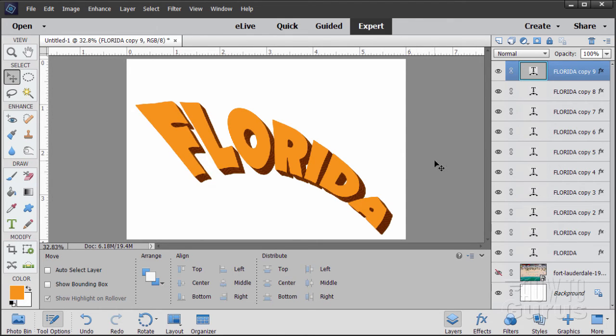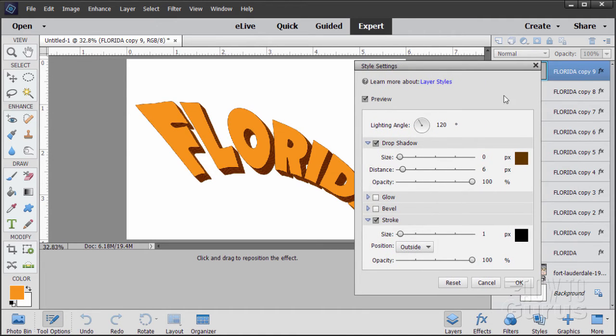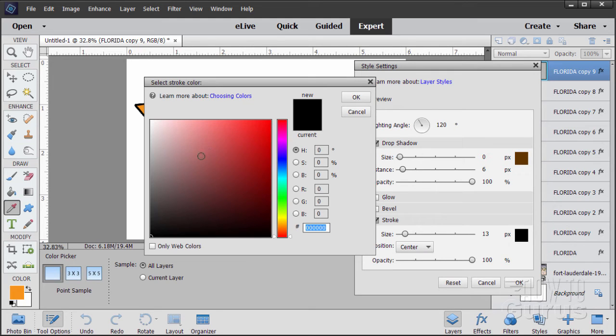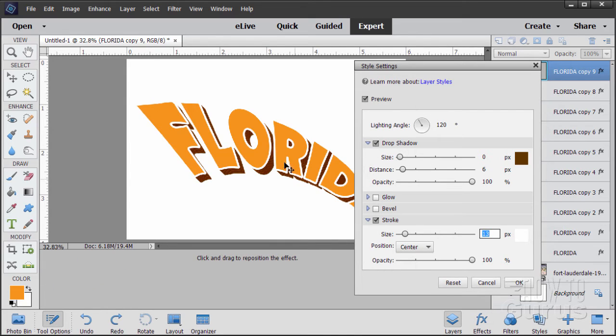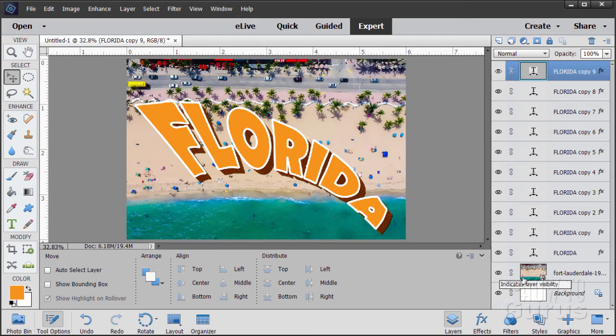Now we're on our top layer. Double-click on the FX to add more layer styling. Let's add a stroke, just on this one top foreground layer. Set the position to Center, bring the size up to 13 pixels, then change the color — click on the icon, drag to the upper left corner for white, or just type all F's in the hex field. That gives us a nice white border around the text. Choose OK. Now let's make the background picture visible again so we see the text on top of it.